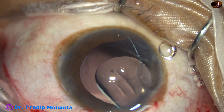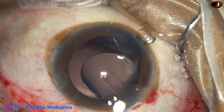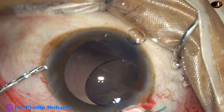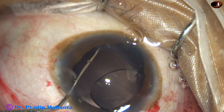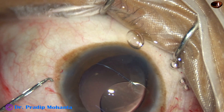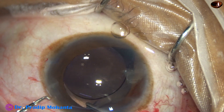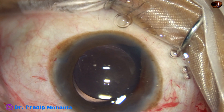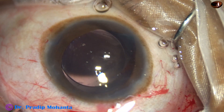Here goes the lens. The leading haptic is placed over the iris — never try to place it directly in the sulcus at this point, because if you do that suddenly the haptic may go into the vitreous cavity and the anterior hyaloid membrane is gone. Now the leading haptic is placed in the sulcus, and then the trailing haptic is held with McPherson's forceps and it is placed in the sulcus. Both haptics are in the sulcus, but I have some doubt whether the leading haptic is truly in the sulcus.